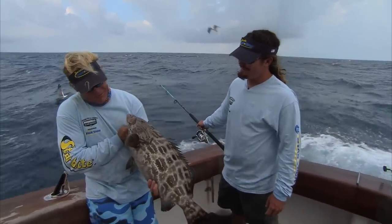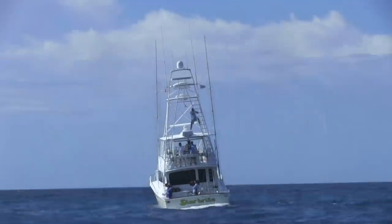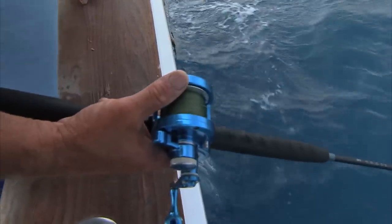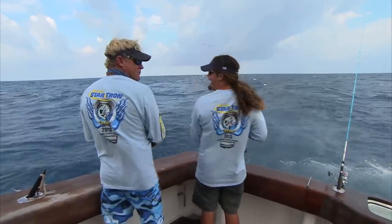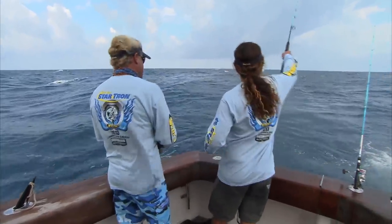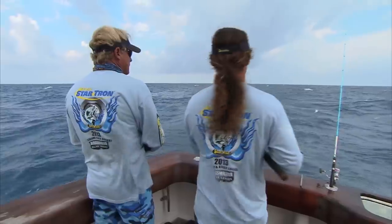That's a nice one. Get down there where Mr. Big lives. That was wild — grouper up on the surface in 90 feet of water. They'll come right up. I've seen them up at 100 feet, just 10 feet under the boat, just looking at them.